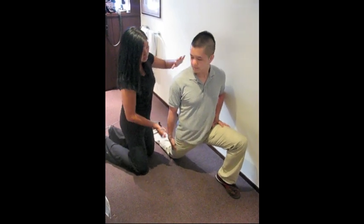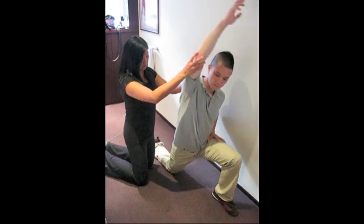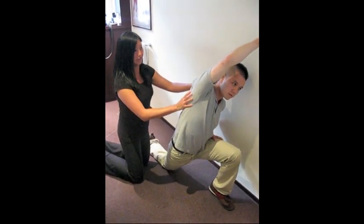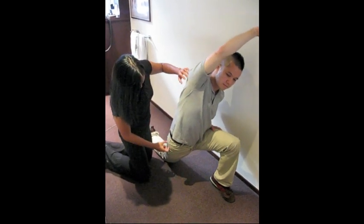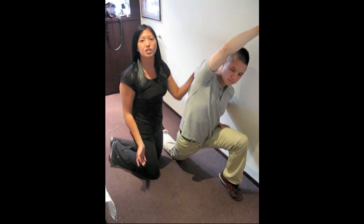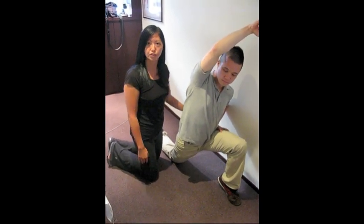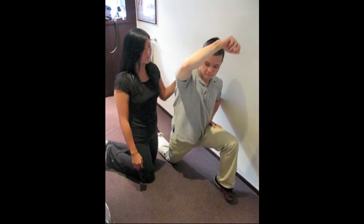You can also enhance that stretch a bit by lifting your arm up and then going over to the side like so — this will add a little bit more by moving to the side as well. Similar to the other stretch, you want to be breathing normally, hold it 20 to 30 seconds, and make sure that there's no pain.